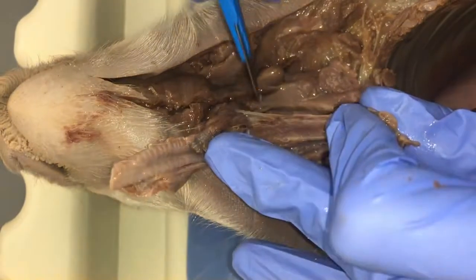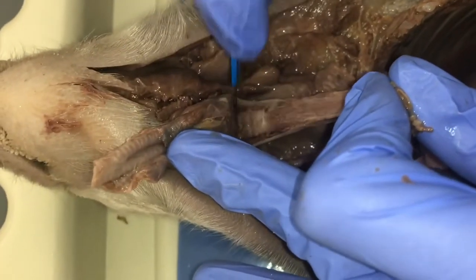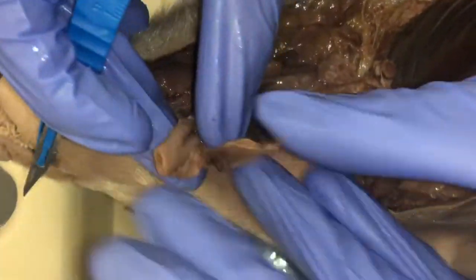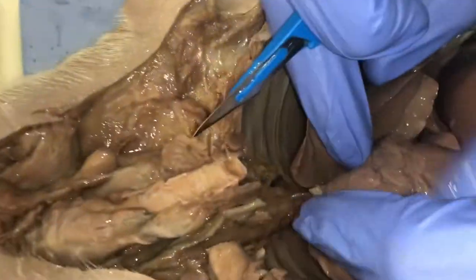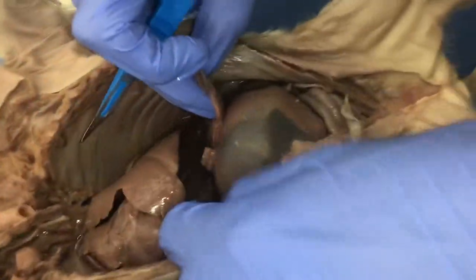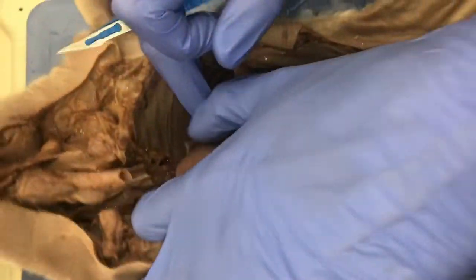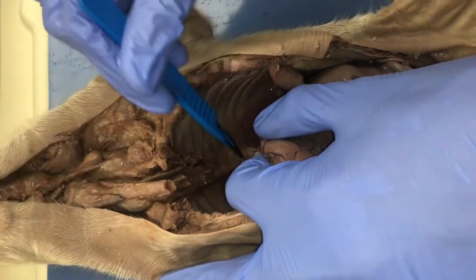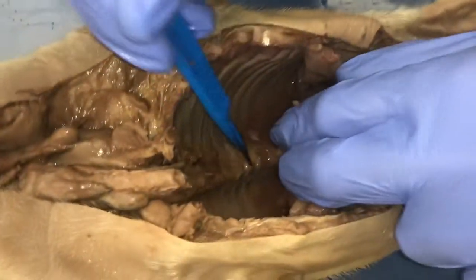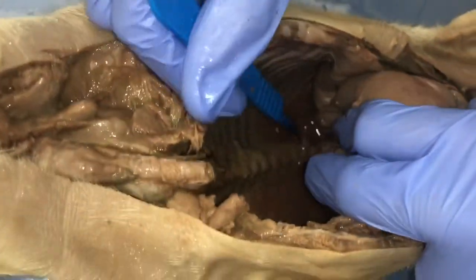You can peel things apart sometimes. This tube right here — if we traced it, there'd be a sphincter and we'd ultimately get into the stomach. Now I'm going to take the vital organs out. You can pull and cut — pull and cut — and you'll feel the back of the spine here.